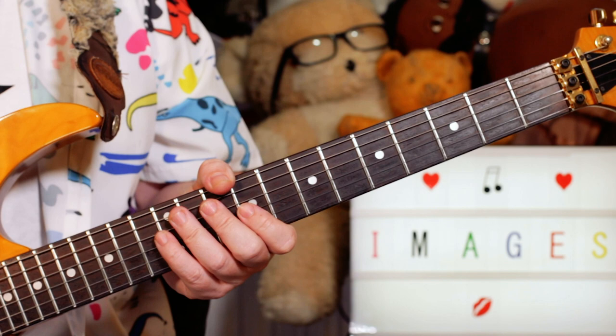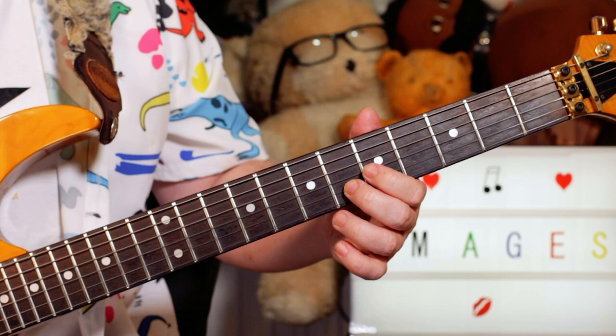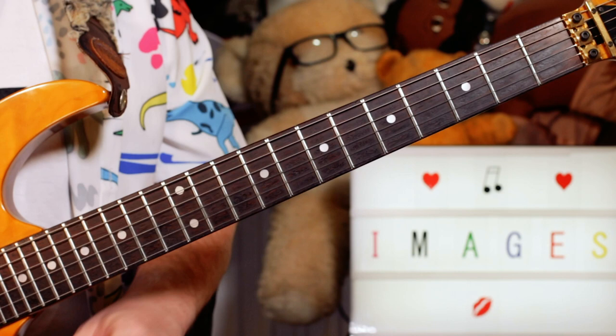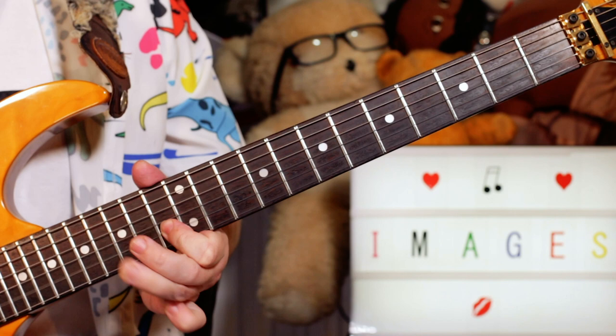On the chorus, I'm just not playing anything for the first couple of chords, and then just putting an F and a C in there — 6 and 5 on the B and G strings. For the solo, we start with an A and a G on 14 and 12 on the G string, and 6 and 5 on the B string.